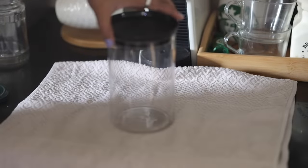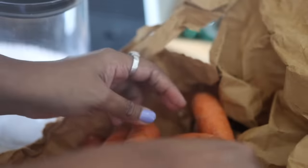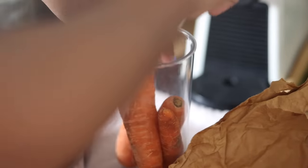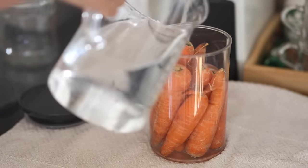I've mentioned this trick in a lot of my videos — storing carrots in water keeps them fresh for a very long time. I will show you how the carrots revived themselves when stored this way.